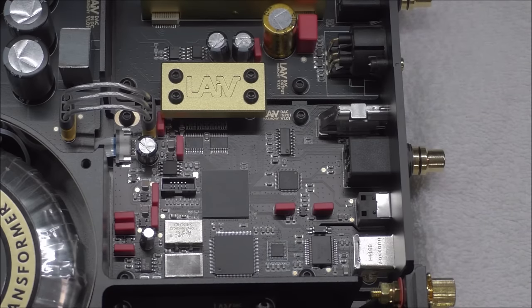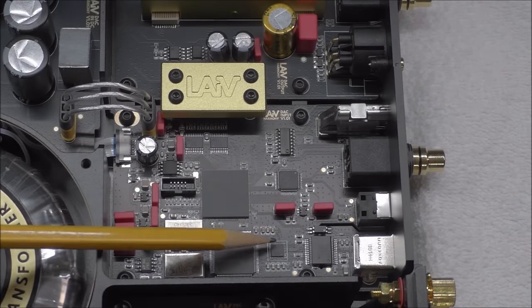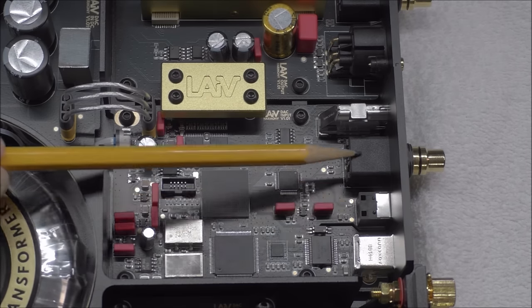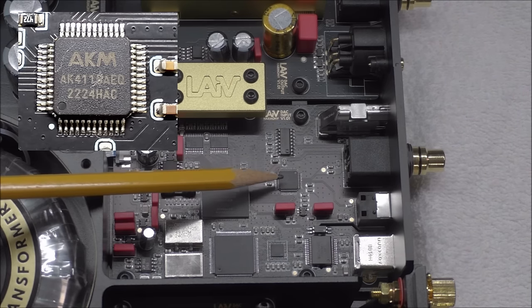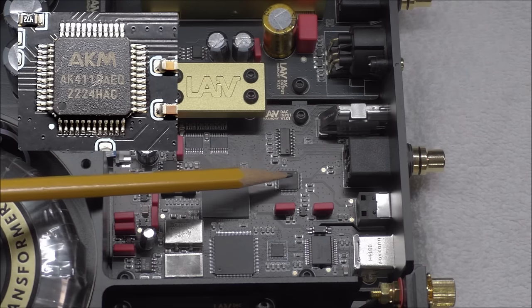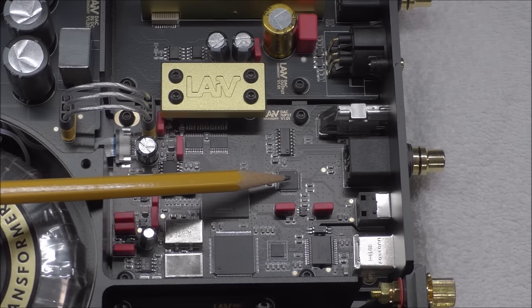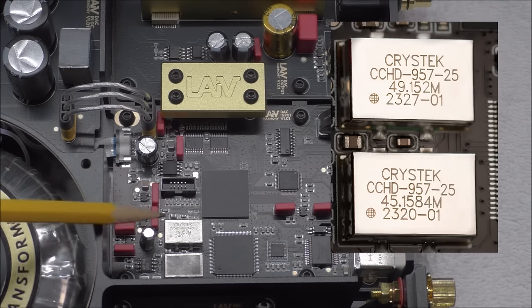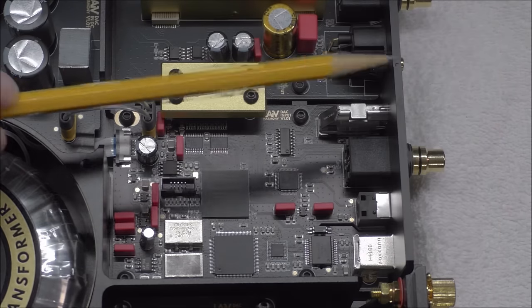Here we are zoomed in on the digital section. USB comes into a galvanically isolated USB receiver. SPDIF comes in on Toslink or coax and runs into an AKM AK4118 SPDIF receiver chip — highly regarded. It'll do 24/192 and cleans up that SPDIF signal. Because the sending device's clock determines timing, the signal goes through this AKM chip before heading off to the Christec CCHD-957 femto clocks and FPGA for additional processing.